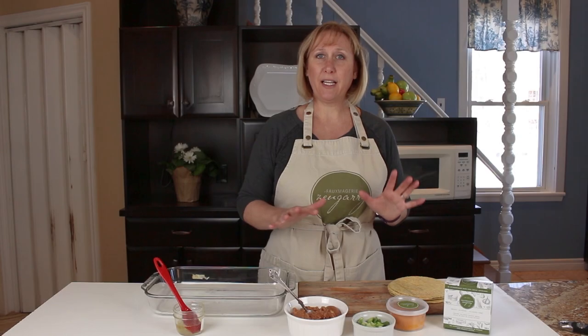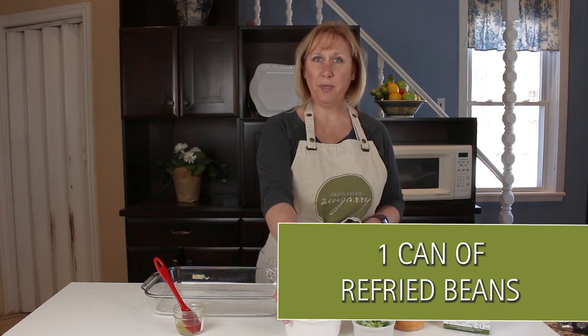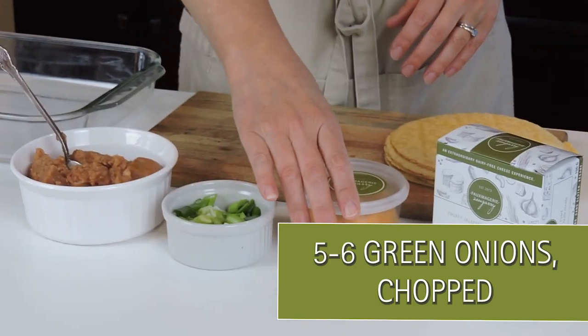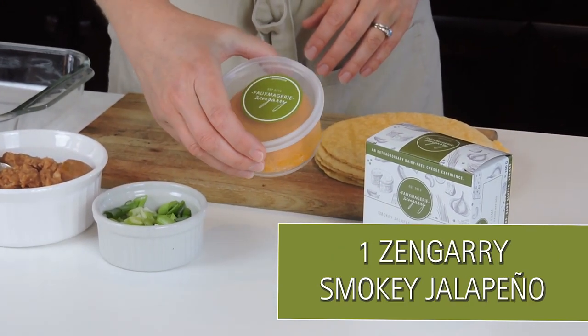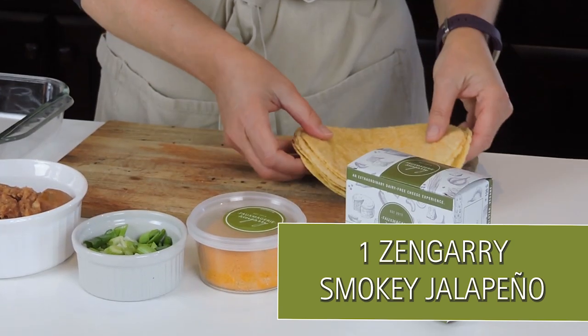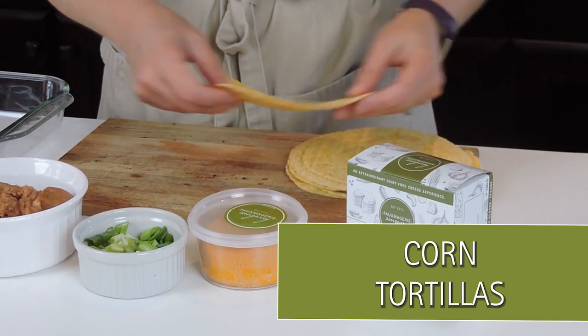For taquitos we're going to need very simple ingredients. I have a can of refried beans, I've chopped up some green onions, I have my wheel of Zengary Smoky Jalapeno Cashew Cheese, and these cute little corn tortillas that I found.